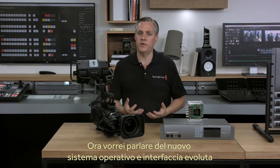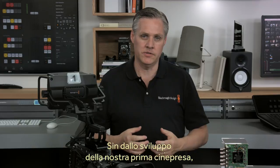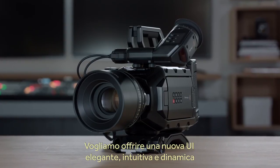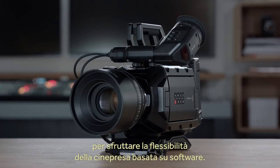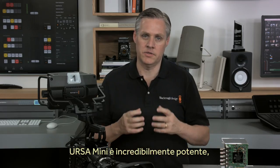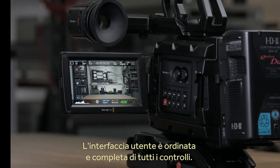Next we're going to be demonstrating a whole new operating system and user interface for our Ursa Mini cameras. Ever since we originally developed our first camera we've been adding features, but it's also meant that the old user interface is getting a little bit overloaded. We really want to be able to add features in an elegant user interface that's fast and easy to use to really take advantage of the flexibility of a software-based camera. But there's so much more than the new user interface, as it's also a whole new operating system for the Ursa Mini camera.